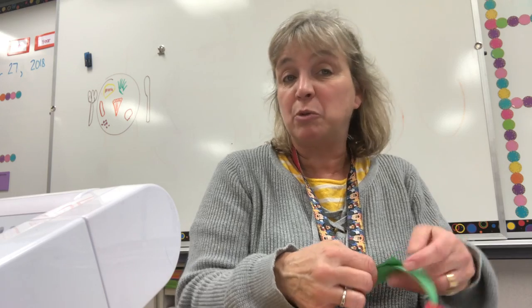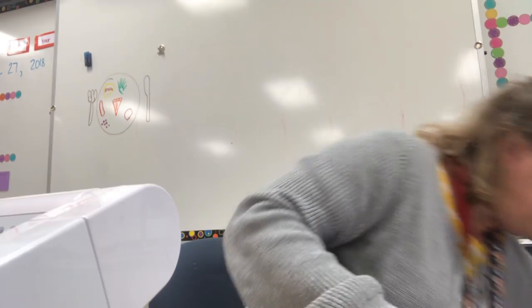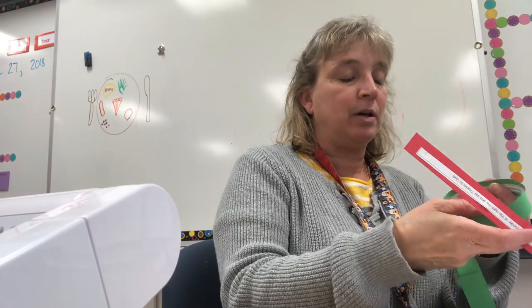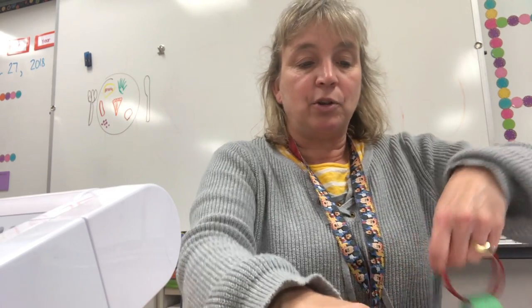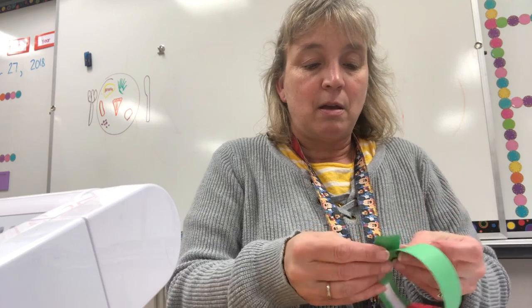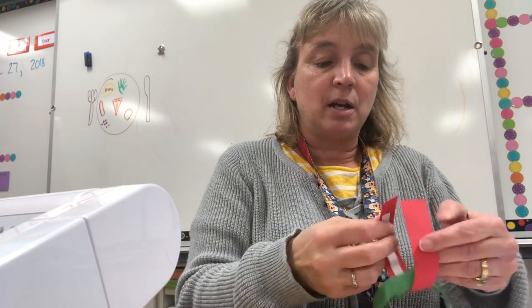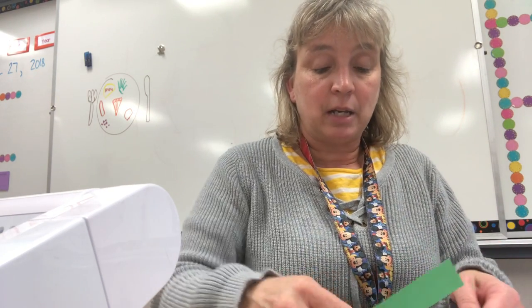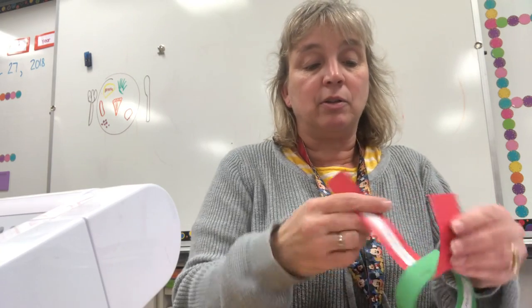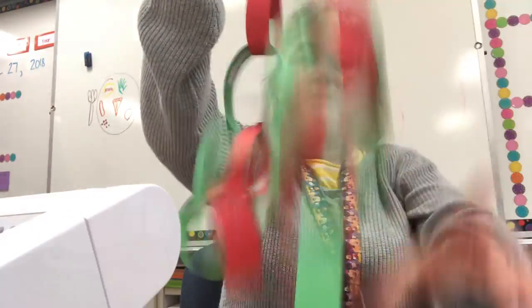Brothers, sisters, moms, dads, grandmas, grandpas, aunts, uncles — whatever you want, everyone can help. I'm almost done here; I'm on December 20th. If you drop a strip just make sure you are on the right date — I've got December 20th and I'll just keep going. I've always sent these directions home, but I've never done a video before. I've had a lot of questions so I thought this would be a good way to get the information out to everybody at one time. December 23rd and finally December 24th. Now I have a chain with links from December 2nd all the way through December 24th — that's my Advent link chain.